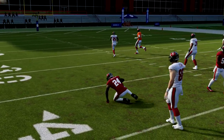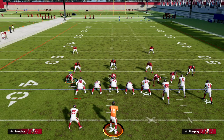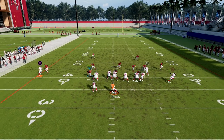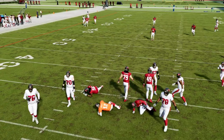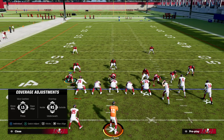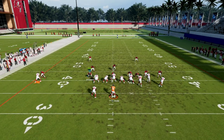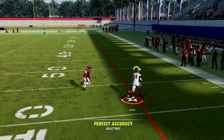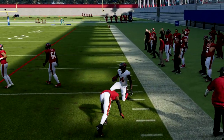However, if I audible over to cover 1 robber, what you'll notice is this quick throw to the right is going to basically torch any kind of cover 1 or cover 0 coverage. We'll show it to you again. Just snap, throw the ball out there. A lot of times he'll break that tackle and be able to run after the catch.